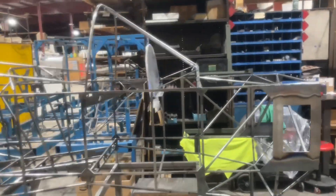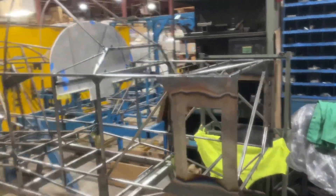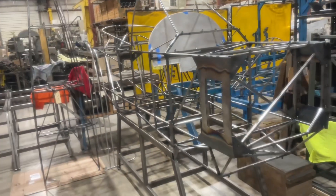So my frame is all done, getting ready to go out to powder coat. Rob said it's probably going to powder coat this week.